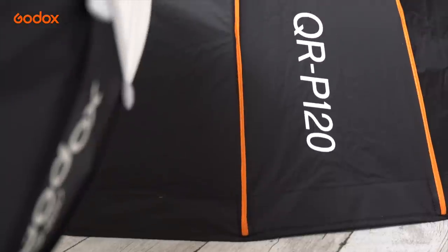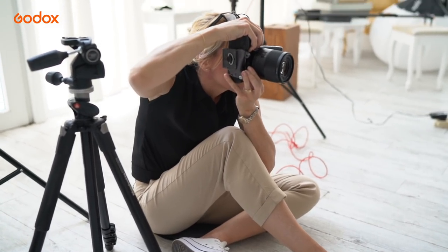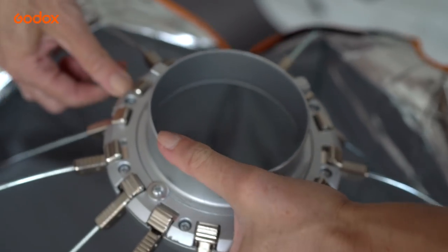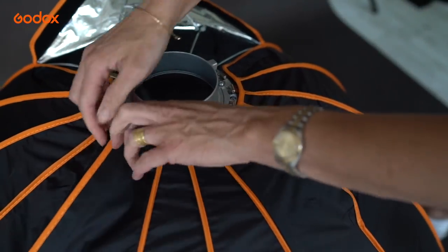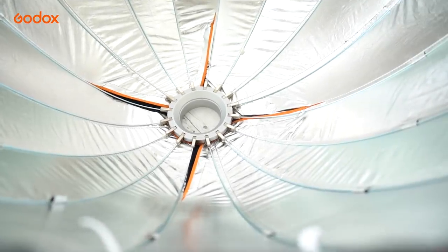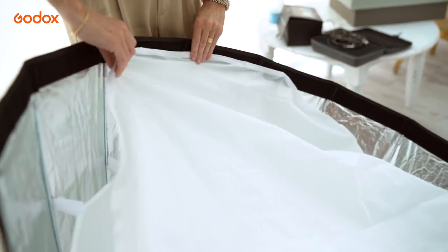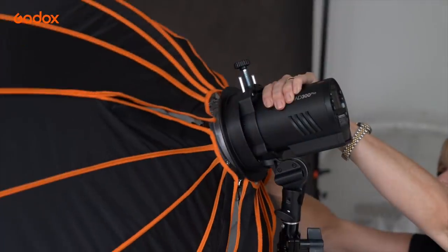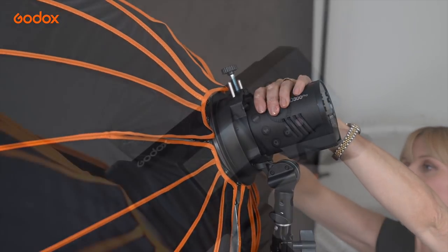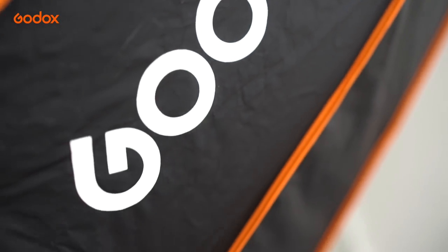Our first setup uses one light with the quick release parabolic softbox and silver reflector, also from Godox. The softbox has a unique and very easy click system. A silver interior maximizes the bouncing of light inside the softbox, and an interior baffle helps reduce the central hotspot of light, creating a more even light spread. The deep shape funnels the light. A Bowens mount is compatible with my AD600 Pro as well as the S2 bracket I use for smaller Godox lights.